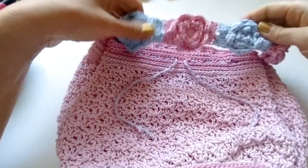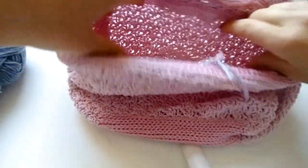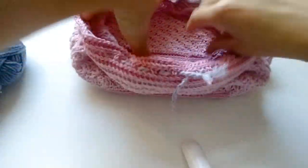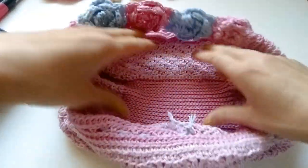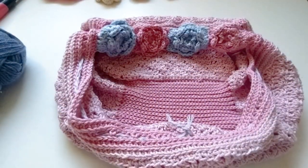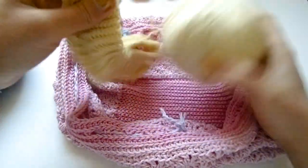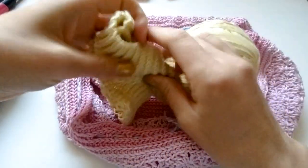I was going to demonstrate how much this bag opens and what you can fit in it, because you can use it as a project bag as well. I'm going to put a giant ball of bamboo cotton in here with a starter project to show you the capacity.